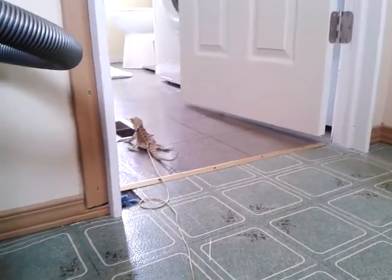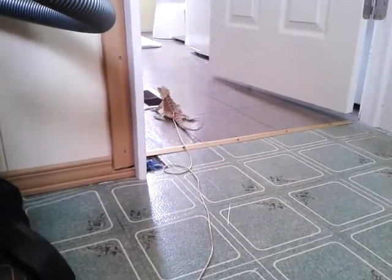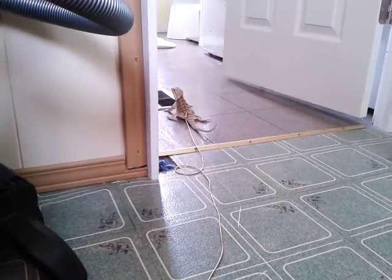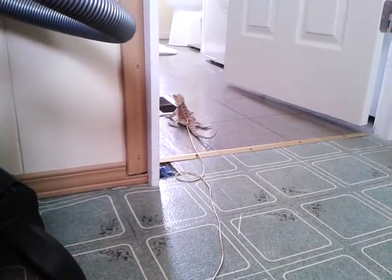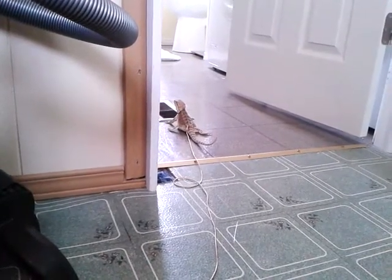I'm going to pick her up and bring her back into the living room. She can look out the window for a little while, then we'll put her in her viv. I just wanted to update you folks — you can train your beardies to poop inside the house in specific areas. It does take consistency over at least a two-week period.